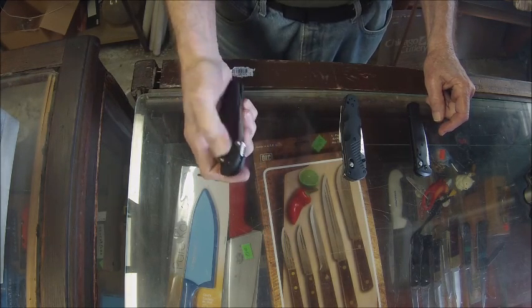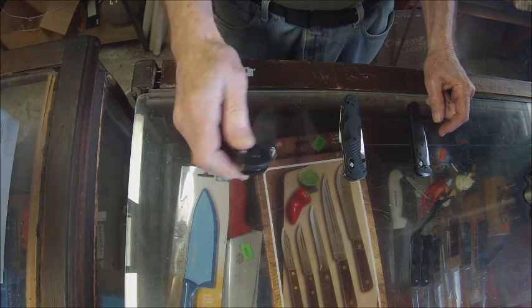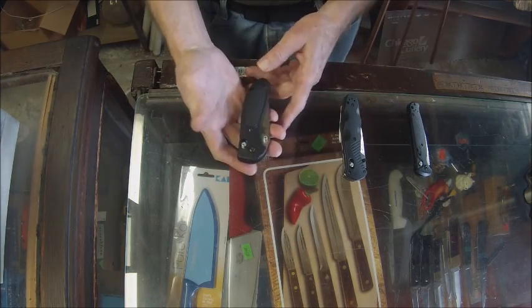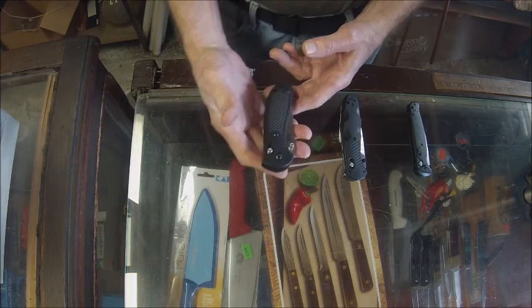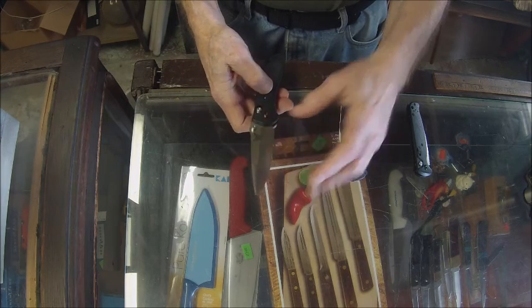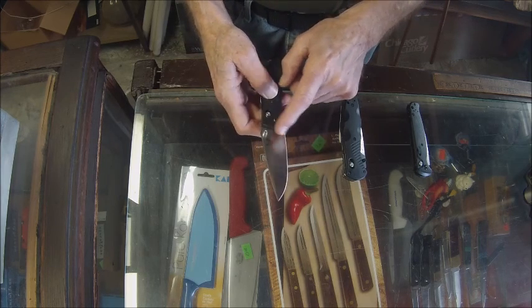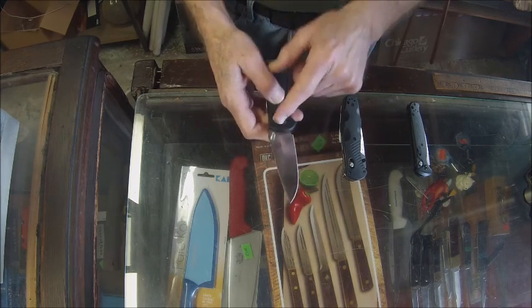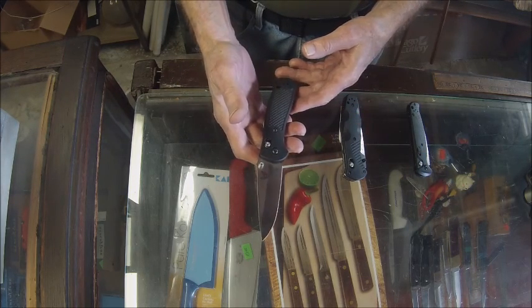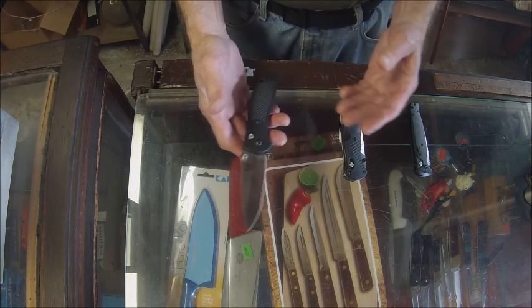This knife is easily deployed in a traditional way one-handed, and it can also be deployed rapidly by just a click of your thumb — very smooth knife. This is a legal knife in most states. This knife has just under a four-inch blade, so possibly in some areas this might not be a good knife to carry.